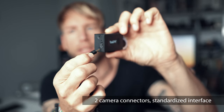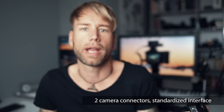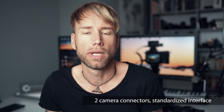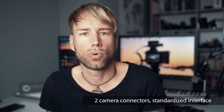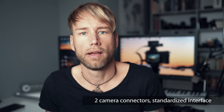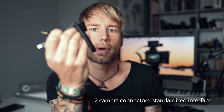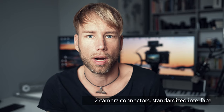The LRT Pro Timer has two camera connectors which you can use to connect two cameras in parallel, or you can use the second connector to trigger your motion control equipment in slave mode, which is also very useful. You can buy those cables for nearly every camera on the market.